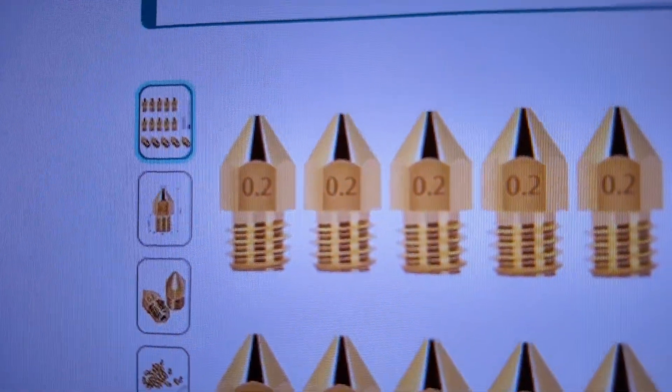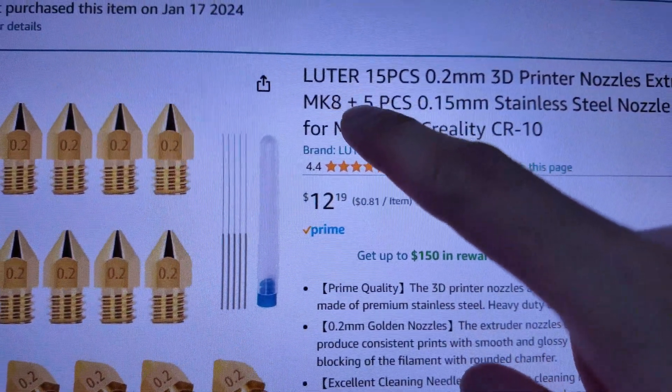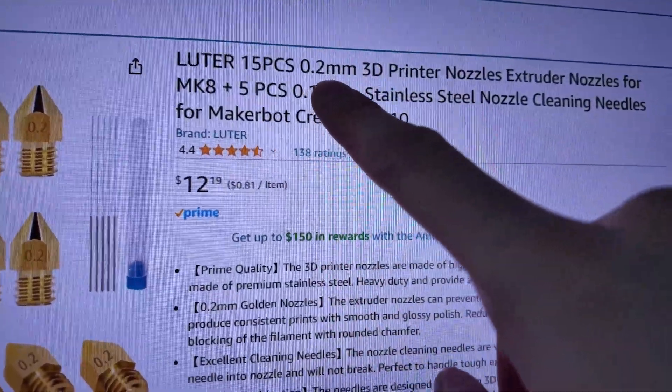While I'm waiting for my new heat block to arrive in the mail, I also ordered additional nozzles — 15 of them, and all of them are 0.2 millimeter. I don't know if this brand is good or if it's even a brand, but it's 15 pieces of 0.2 millimeter nozzles.